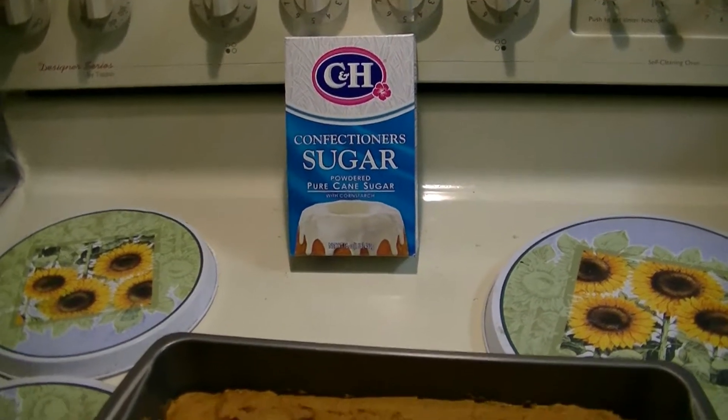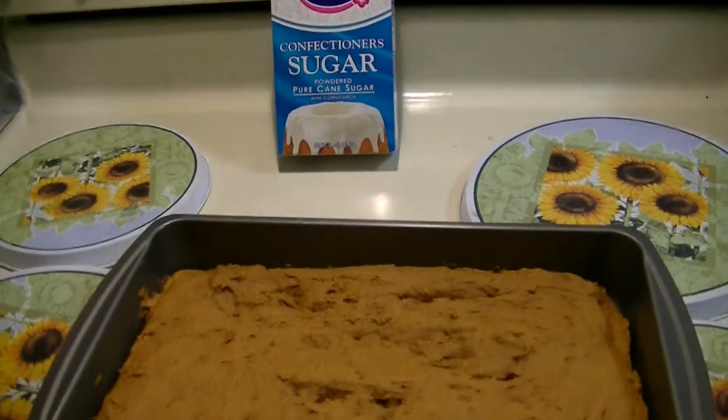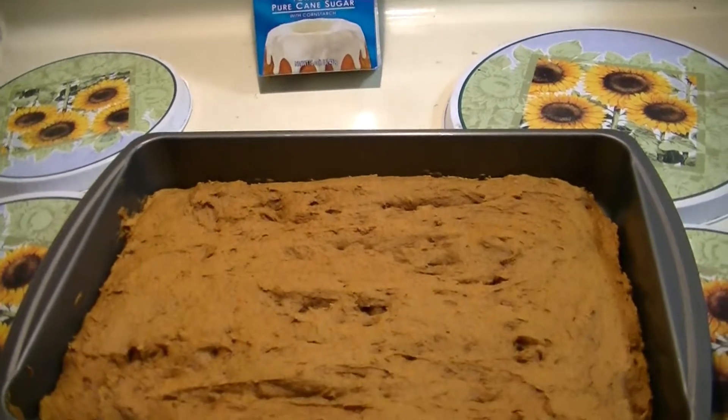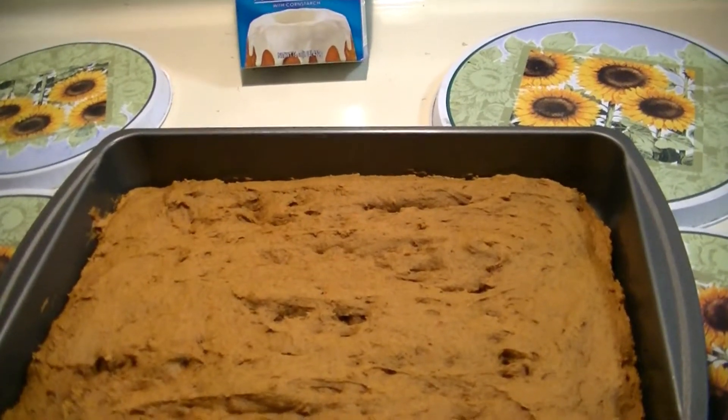And a secret I learned: put it in the refrigerator. It's really good cold. All right, thanks for watching — and try it, you'll like it.